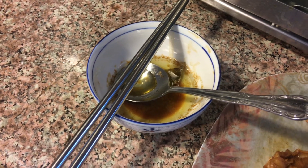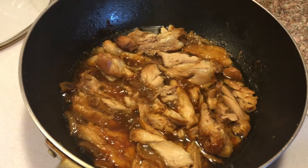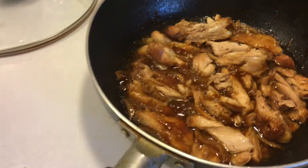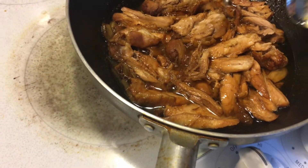See how much fat I removed from the pot. I'm just going to reheat it a little bit and then eat. All right, it's done.